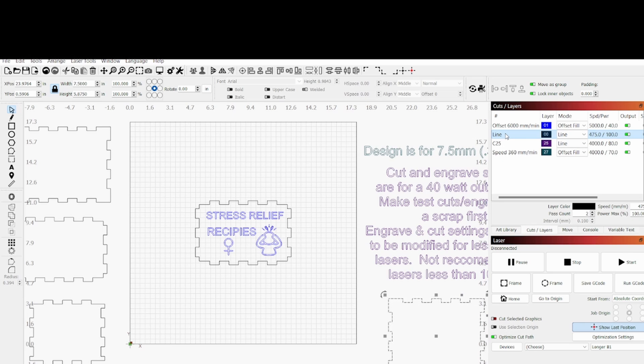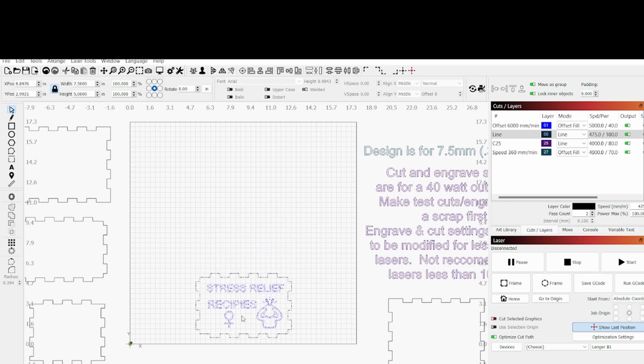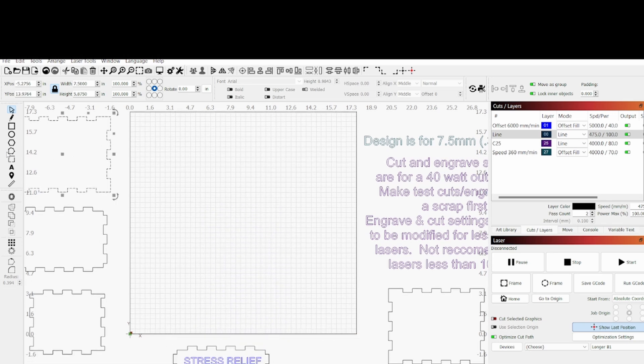I know some people are going to say you shouldn't run your laser at 100% — I do it all the time and haven't had any problems with it, haven't worn any of them out. If you choose to use 80% power, you're going to have to slow your speed down quite a bit. So we'll get them laid out on the laser and get these pieces cut out. After you get a piece cut out, you can drag it somewhere and bring another piece in.